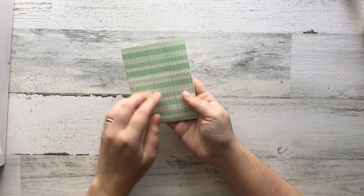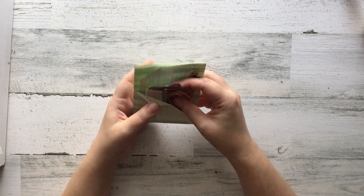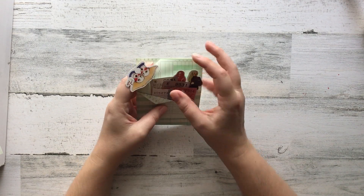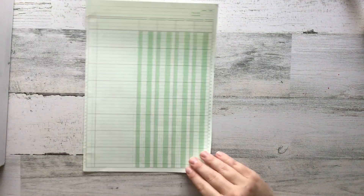Hi everybody and welcome to another mail art video. In today's video I am going to be showing you guys how to create this fun little ephemera pocket that I am going to be making to include in some happy mail.